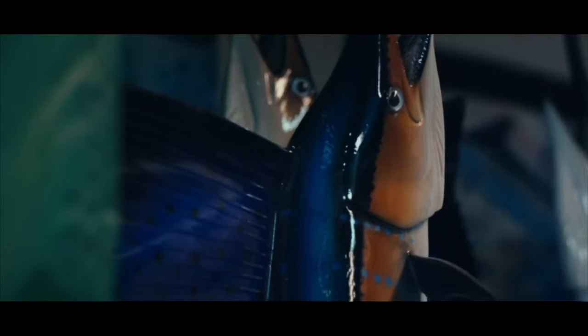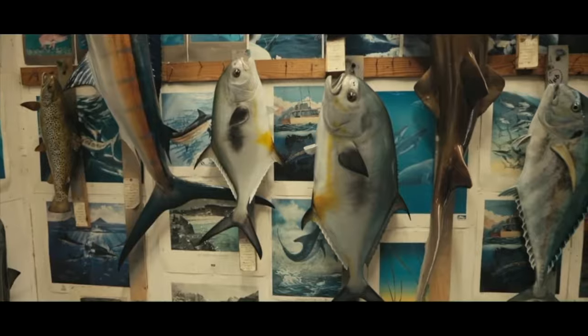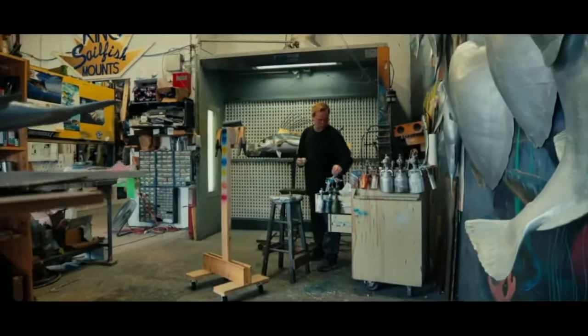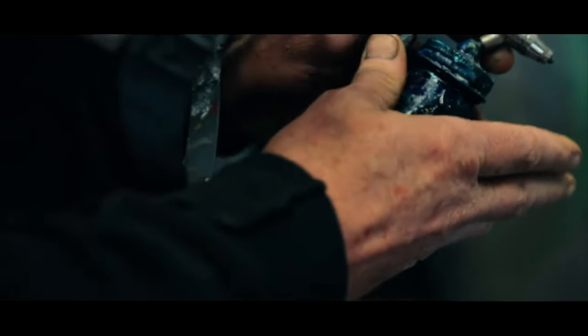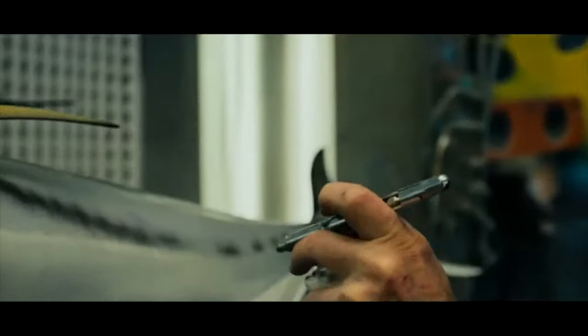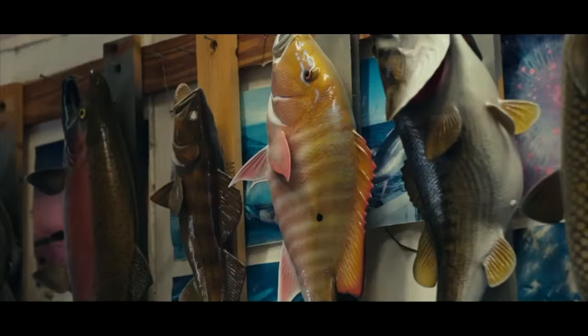We get to hear the stories, we get to talk to the people that have caught these fish, but we also get to take pride in what we do ourselves. What makes it really personal is the painting. I used to paint all the fish when we first started.